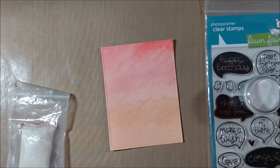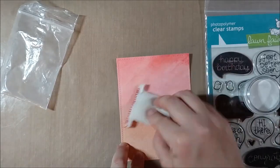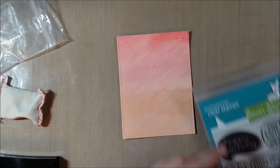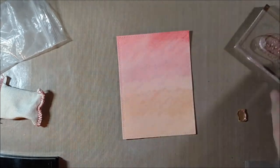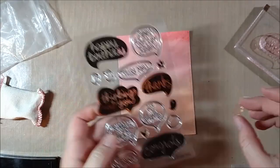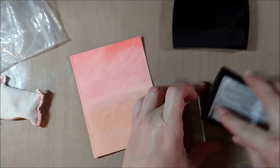Last month I had picked up the Deco Foil in gold and hadn't got a chance to use it yet. This month I picked up the Sticky Embossing Powder because I thought it from Ranger might be one way to use the foiling. That Chit Chat stamp set from Lawn Fawn was also something I received last month, so I wanted to make sure I sometimes show older products as well.